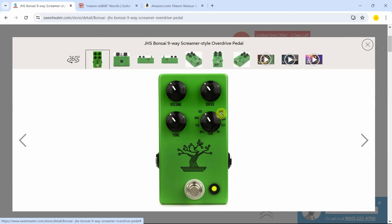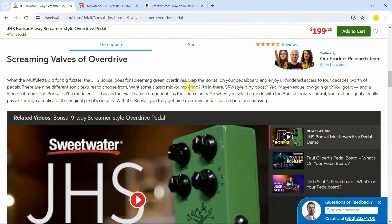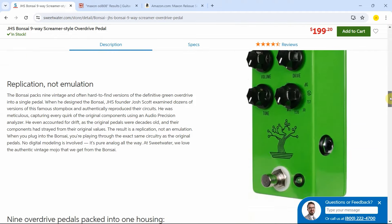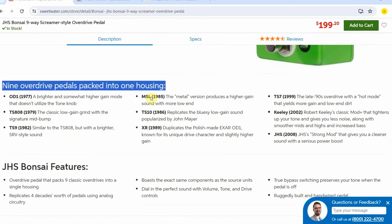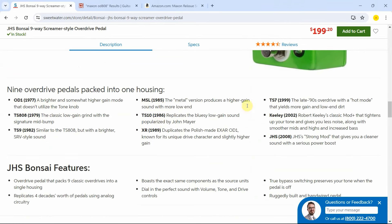I'm super interested in seeing how this performs with my amp in the studio. You have your three standard knobs — the tone, volume and drive — and then you just choose which emulation you would like to use. This is way more expensive, but look how many pedals you get into one. If I remember correctly, this pedal does not have that specific chip I was talking about. You can see here the specifics of the different overdrives it is emulating, and also the different years in which they came about. This is a strong model that Josh has made in order to create something unique, and I like that aspect of this.